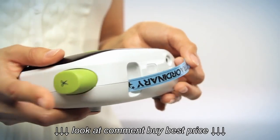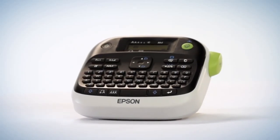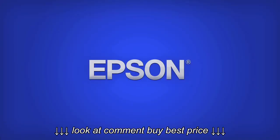Epson LabelWorks LW-300. Do more and take ordinary to extraordinary with Epson LabelWorks printers.